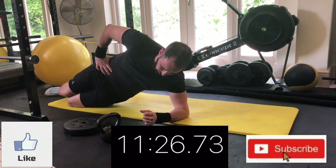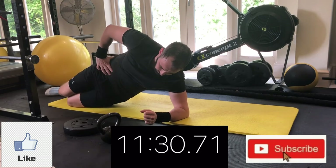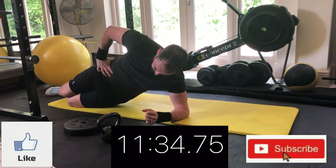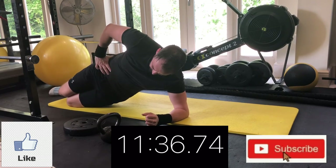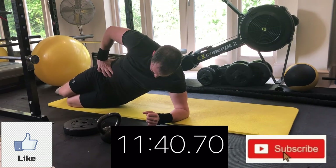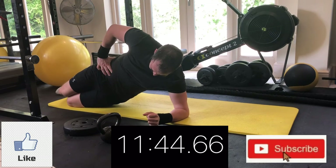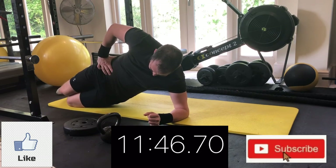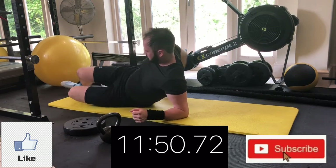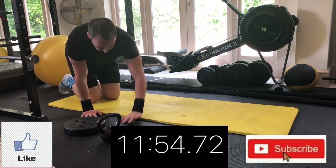If you're liking these ab series, feel free to subscribe to the channel — it really helps support it. Same with liking the video, sharing, and commenting below. It really helps me keep the channel going and provide more content in the future.